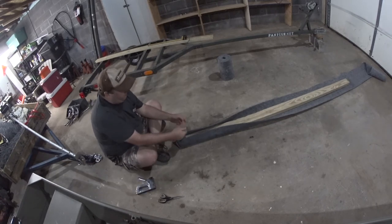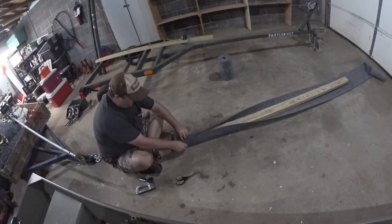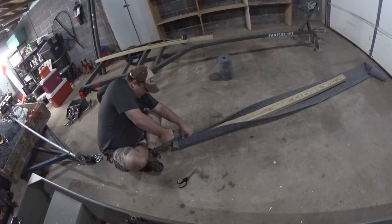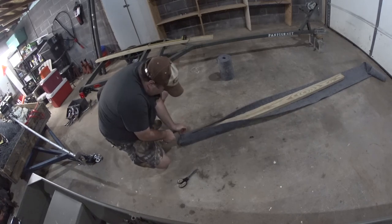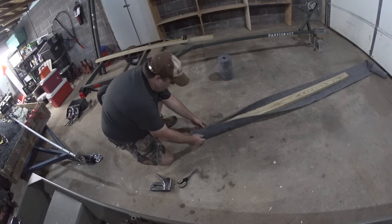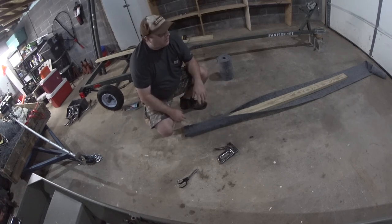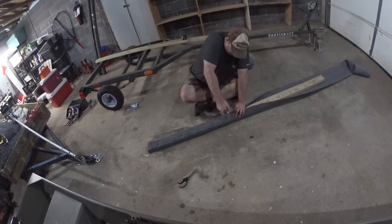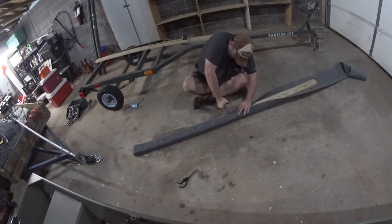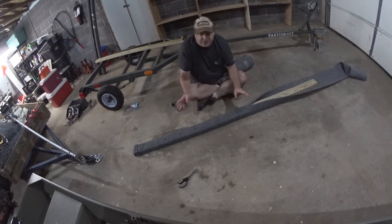Now I'm going to have to cut it down the sides so I can fold that down and fold these over. Fold these first and staple them down, then fold these down and staple them. It's definitely a tedious process putting all these staples in. Also remember, this is the bottom side — the boat doesn't touch this — so you can put as many staples as you want in here.